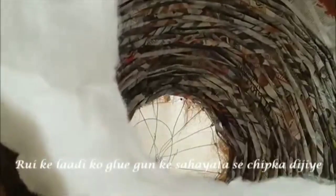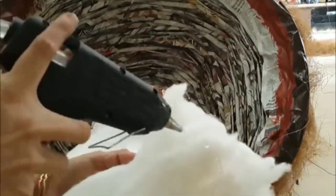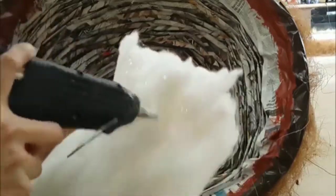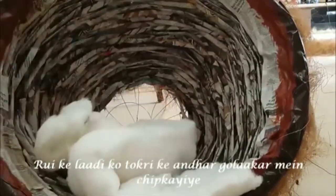Now let's start filling the inside with layers of cotton using a glue gun. Stick the layer of cotton one circle at a time. Here we have completed sticking one round of cotton sheet inside the dome. Similarly, cover the dome fully with cotton layers.